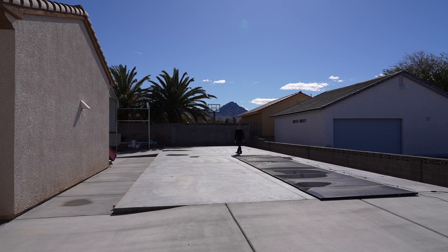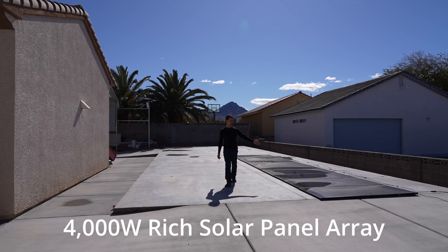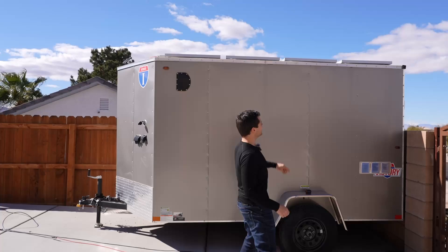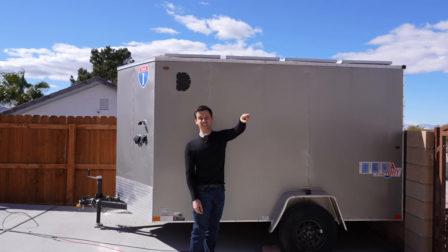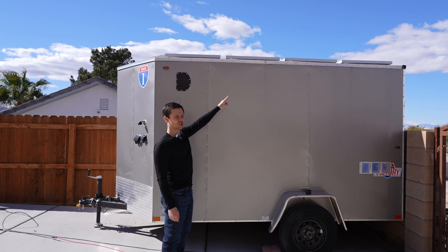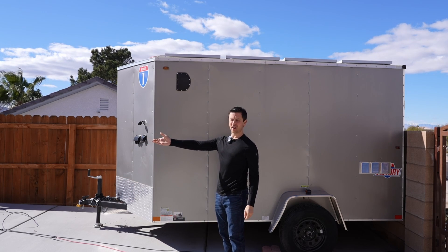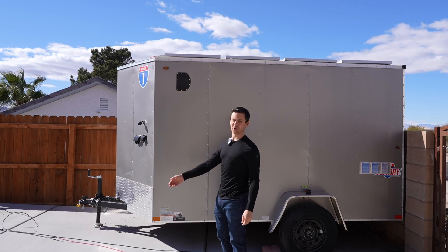Over here we have a temporary array connected to the EP Cube system. This is 10 400-watt panels in series, so 4,000 watts, and this is powering my home right now through the EP Cube. Previously we were using the array on top of this trailer with the EP Cube system but it's too small — it's only 800 watts. So I took a bunch of solar panels I have laying around in my backyard, threw them on the ground, and we have a 4,000 watt array.